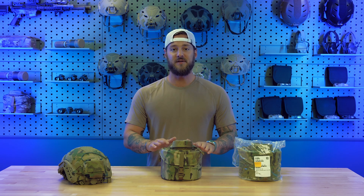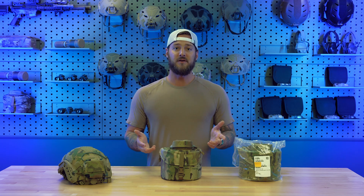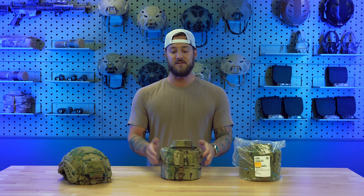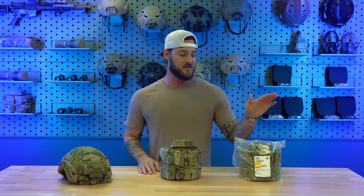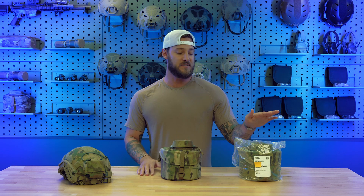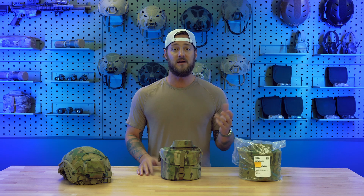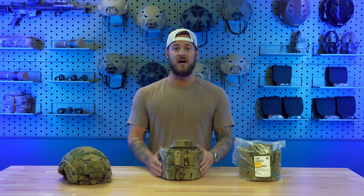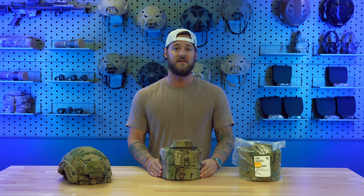If you see this multi-cam case, you know there's going to be something good inside. What's inside? It's the L3 Harris BNVD, more commonly known as the PBS 31 Alpha. We're going to do a full overview of this goggle. All L3 Harris goggles come in this padded multi-cam case with your goggles, kit, and battery pack. This demo set is brand new, sealed from the factory — that's exactly how you'll receive it when you order from us or one of our dealers.